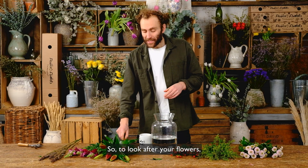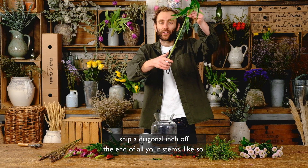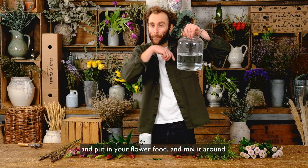To look after your flowers, snip a diagonal inch off the end of all your stems like so. Then use clean room temperature water, about a third full, and put in your flower food and mix it around.